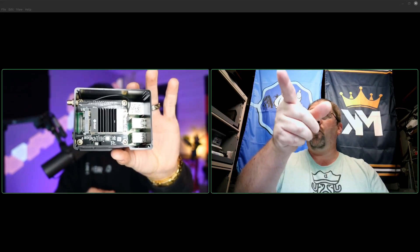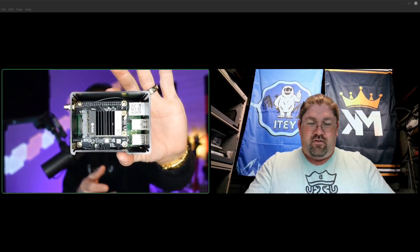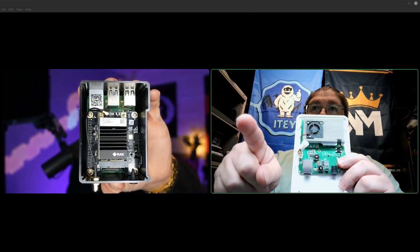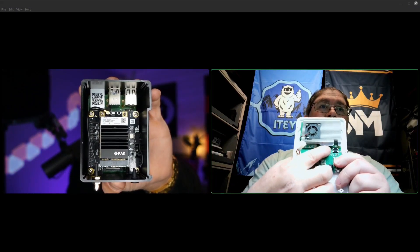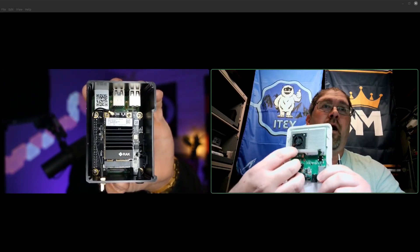I need to unscrew the actual Raspberry Pi to get it apart. Looking at mine, the Compute Module 4 is right underneath here — I need to remove this heat sink. That top board with the little black antenna coming off it is your transmitter and combiner board. Let me get the heat sink popped out of the case.